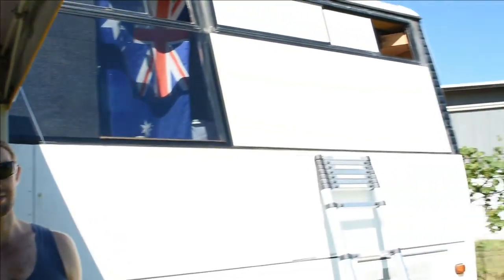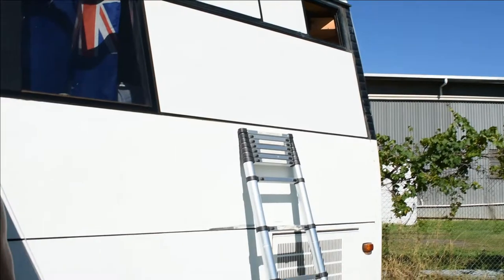Hey everyone! Today we're going to be working on the bus again and we're going to be installing some inset screens, some fly screens, some mosquito screens. Our bus does not have any insect screens, and the dimensions of the windows are uncommon — they're irregular — so we can't just run down to the hardware store and pick up a pre-made version, so we have to make it ourselves. So that's what we're going to do today.